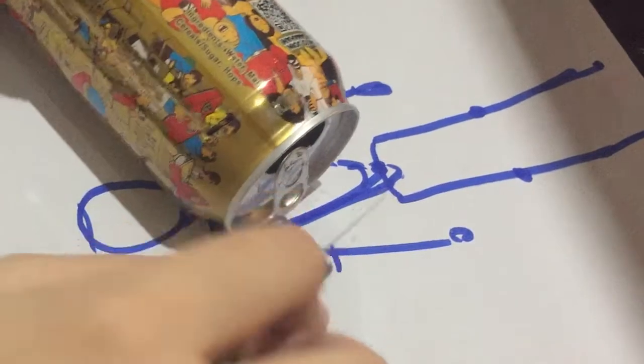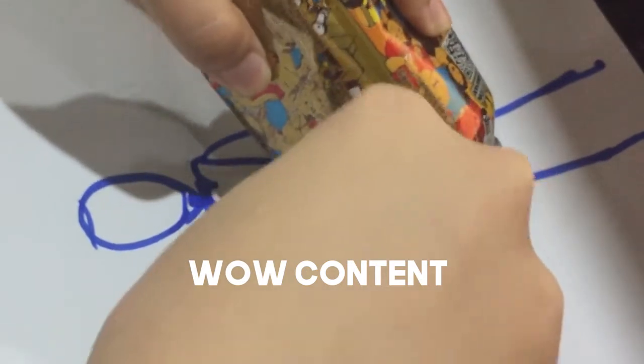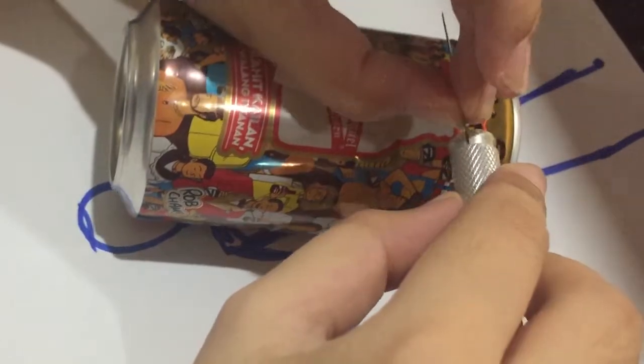Pero okay lang naman. Kasi mga reliable naman yung cutter na nabili ko. Patulis. Pero yun nga, natatanggal. At natanggal na, natanggal na naman. Lagi siyang natatanggal.